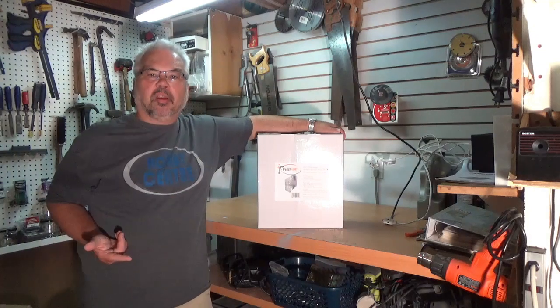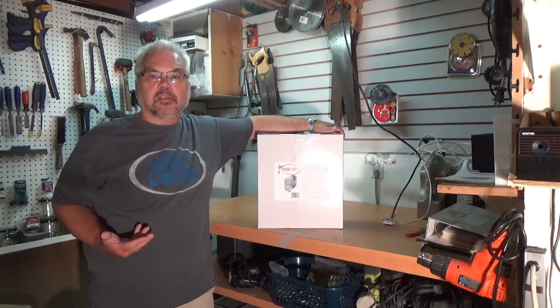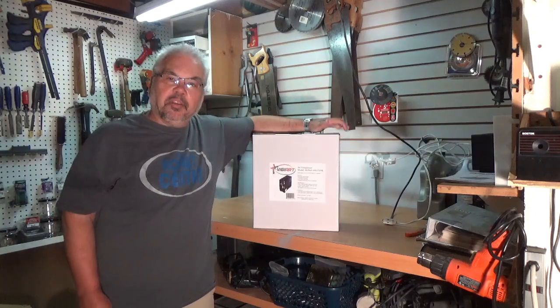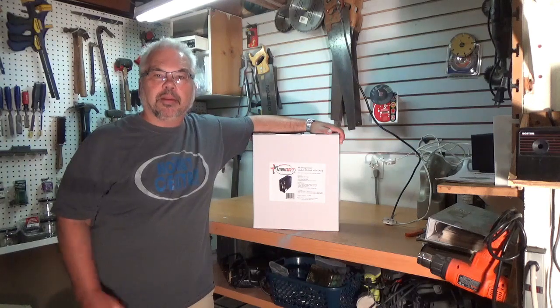I own the hobby center and have done for 34 years, but I'm also a hobbyist — I build models, as anybody who knows me can attest to. I needed to treat myself to a new airbrush compressor; mine were kind of giving up, getting loud, and wearing down.